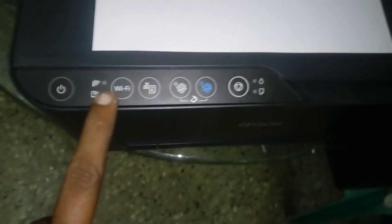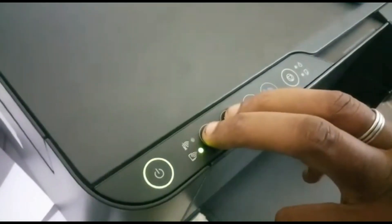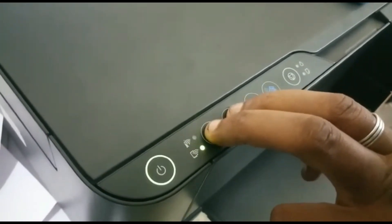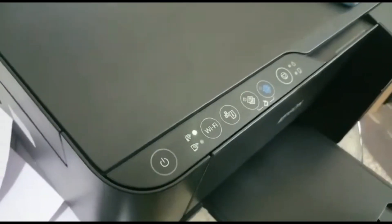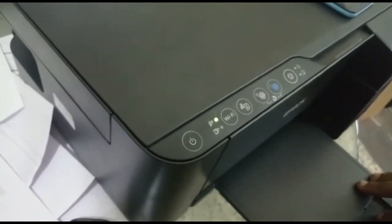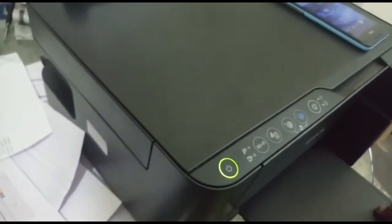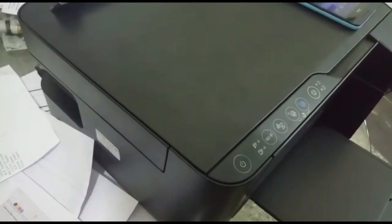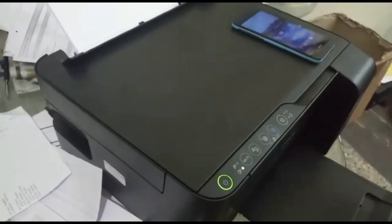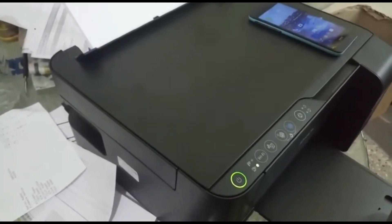How to use the printer by mobile. You can click on the Wi-Fi setup. You can click on the first button. The first button here is the Wi-Fi button. You can click on it and use the Wi-Fi button.